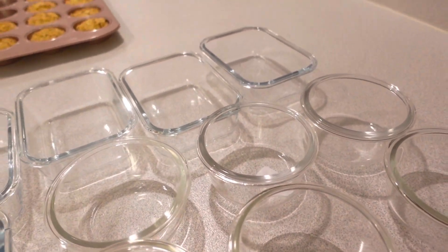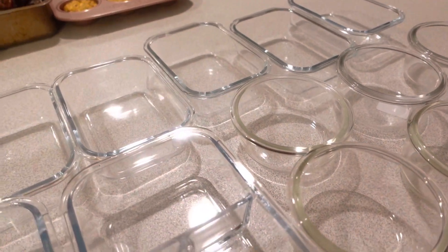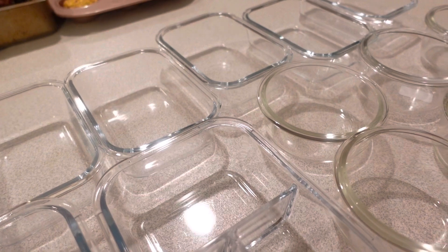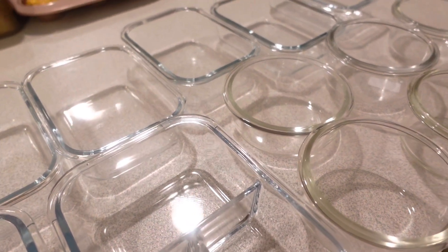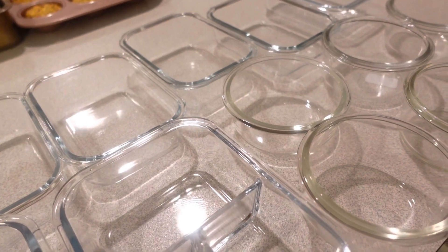Another tip: if you do get plastic containers, please let your food cool down before you put it in the plastic, because you don't want plastic smells to get into your food.